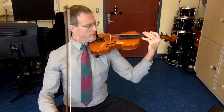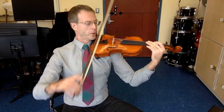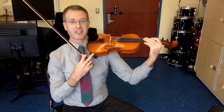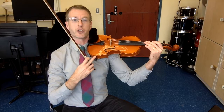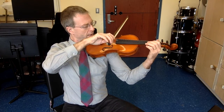Proper playing position. We're going to start on your lowest string, so the 4th string, all the way lowest. That's G on the violin and C on cello and viola. Start at the frog. We're going to do 4 down bows and then 4 up bows on each string. Here we go. 1, 2, ready, go!